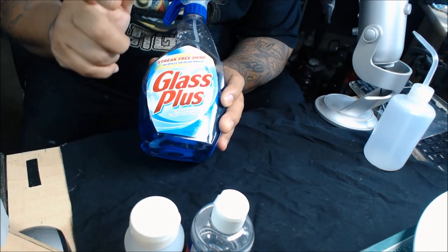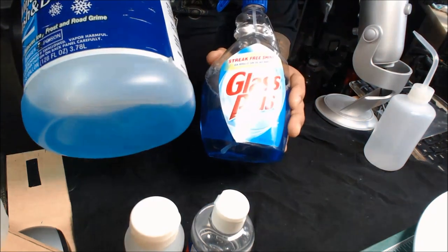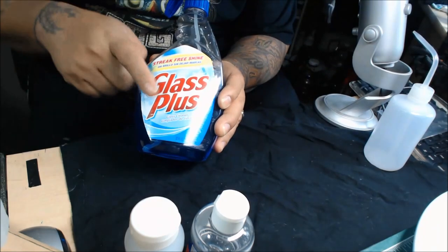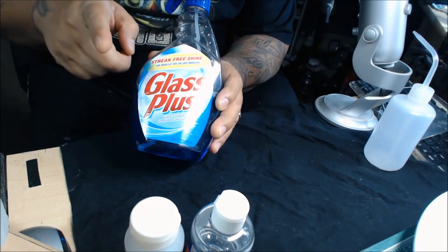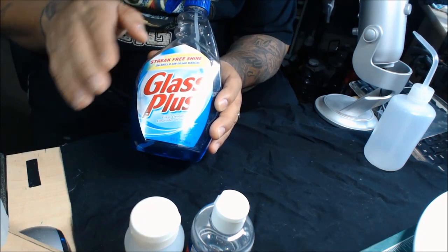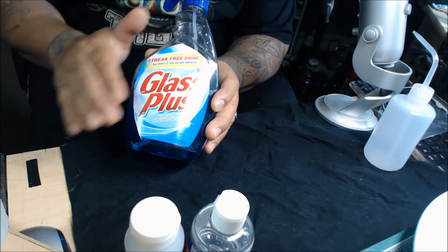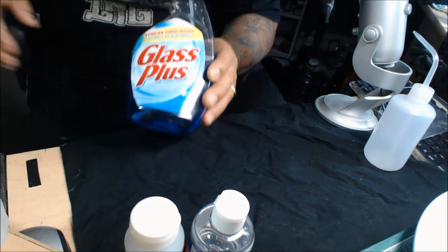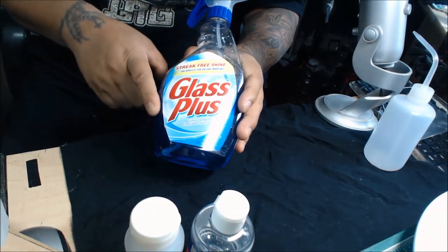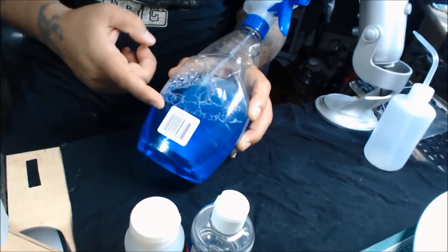You can use Glass Plus or windshield washer fluid — both are good, but I find Glass Plus works a little bit better. I make different strengths of cleaner: one with Glass Plus and an everyday cleaner with windshield washer fluid. I bought the windshield washer fluid at my local store for $3.99, and I've had it for about a year — that's all I've used.